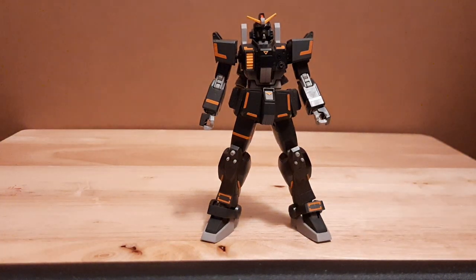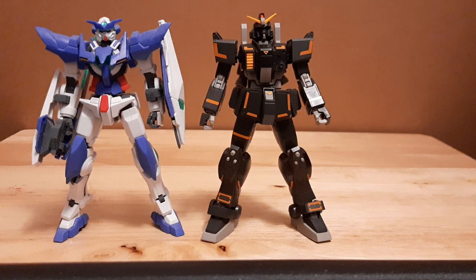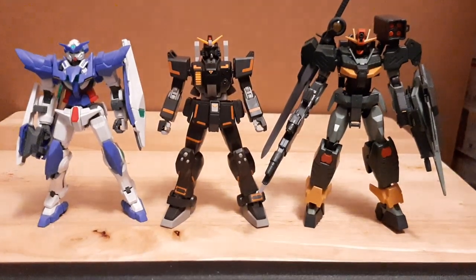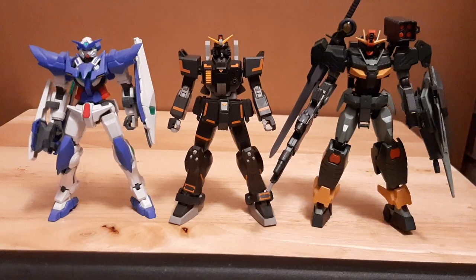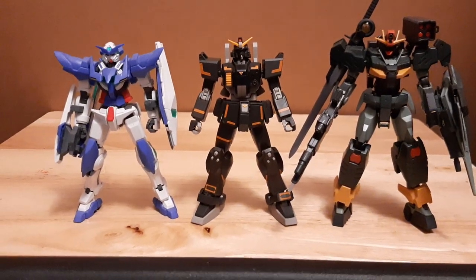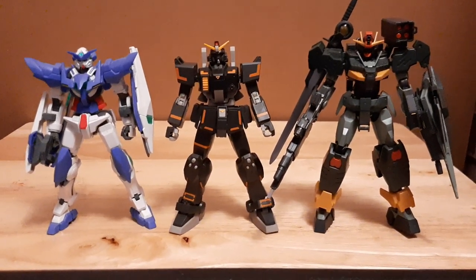Let's also compare with some other units, like my Amazing Xia. And because I recently built the Command Quanta, we're going to compare with that too. As you can see, the Gundam Ground Type is pretty average in size among mobile suits. The Command Quanta is slightly taller, and the Xia is slightly shorter — but I think the Gundam Ground Type and the Xia are actually about the same size, with the Command Quanta being slightly taller.